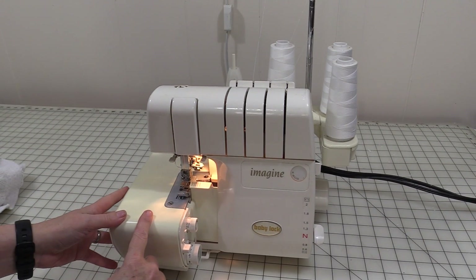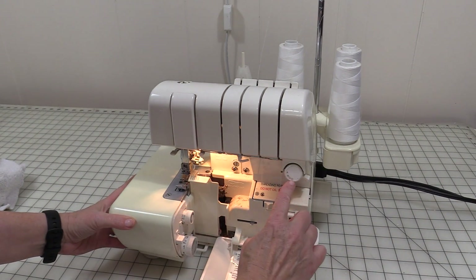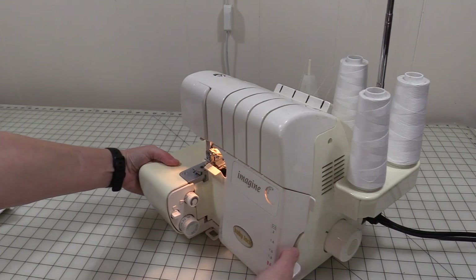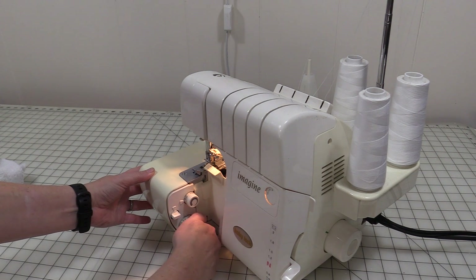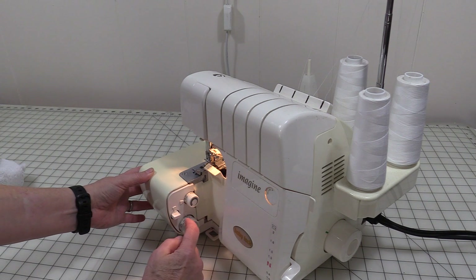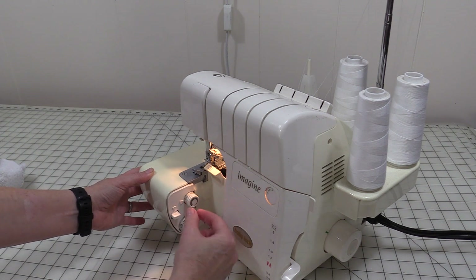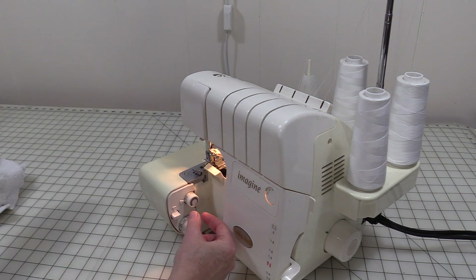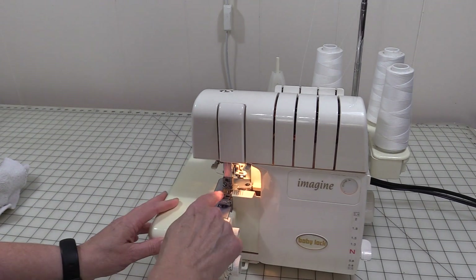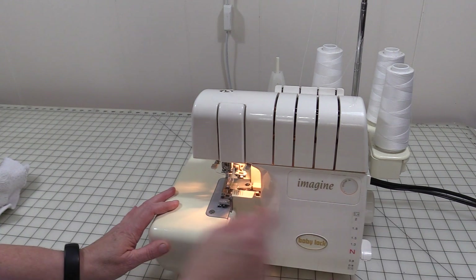Setting up your serger for a rolled hem does depend on your machine. First thing I'm going to do is set it to D — that is the rolled hem setting. I'm going to turn it to the rolled hem and go at about a two, and that's going to be how close together those stitches are. They don't have to be super close since this is some terry cloth. I have my machine threaded with three spools of thread and one needle.